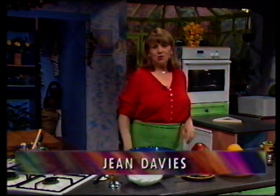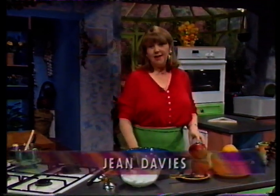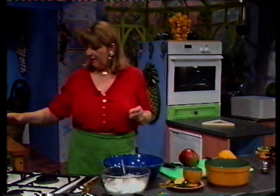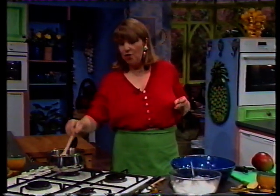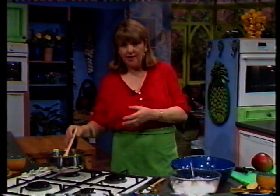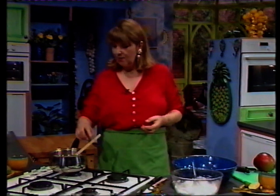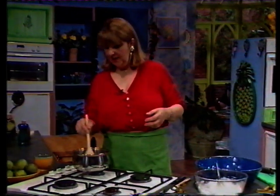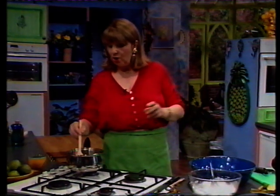My dessert today is mango sorbet and this recipe is really quick and easy. You first need to make a stock syrup, which I have here. In this you have 4 ounces, 110 grams of white granulated sugar and half a pint or 290 mils of water. I'm just going to leave that on the stove heating, bring it to the boil and then let it simmer.